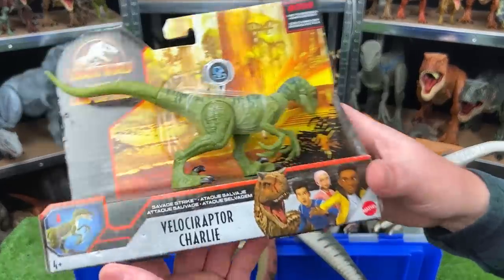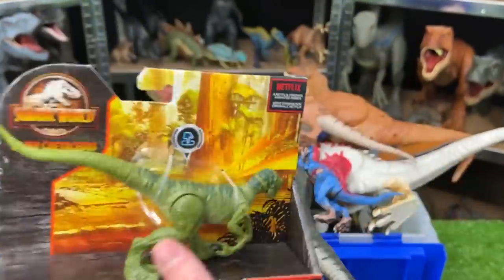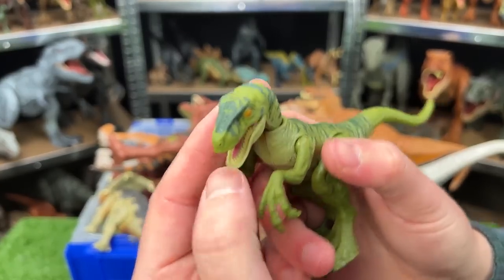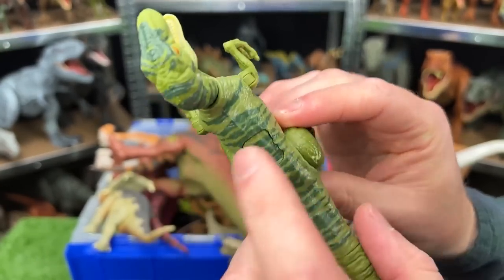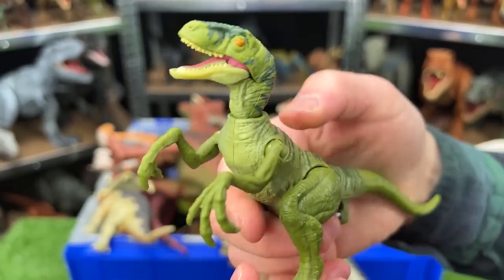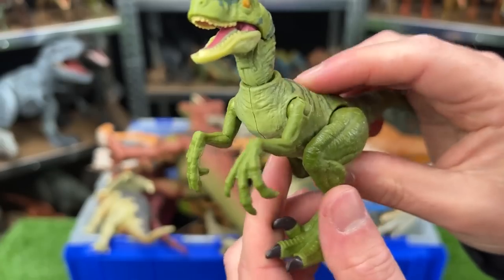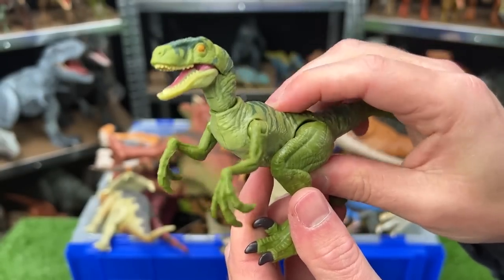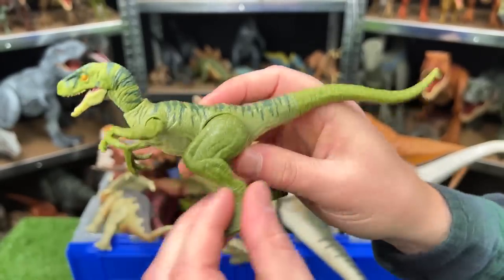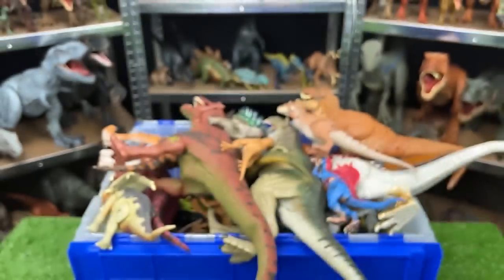And last of the brand new dinosaurs is Velociraptor Charlie from the Camp Cretaceous set. Another Velociraptor to add to my huge Velociraptor collection, and it's got an action button right here on the top for some slashing. The slashing action seems like it kind of gets stuck a bit, but still this is a pretty cool Velociraptor. It's pretty articulate with all its joints. I think this will look great with all my other Velociraptors.